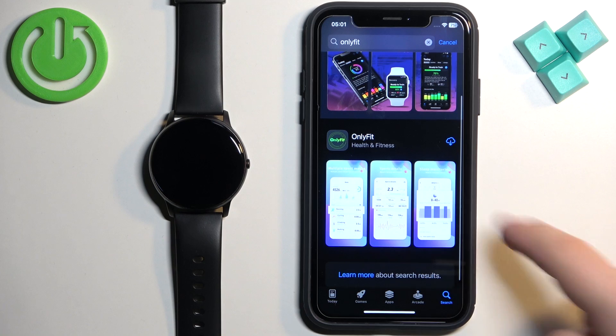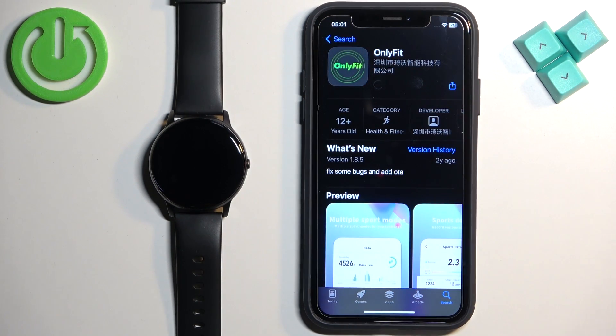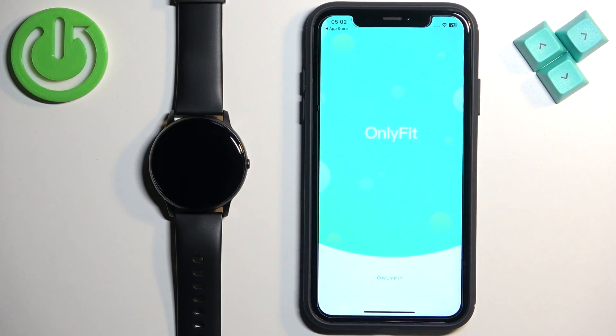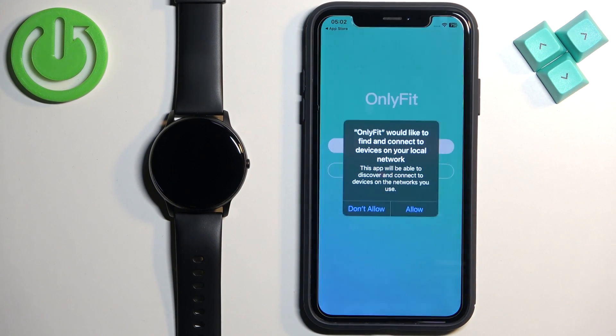You should see the OnlyFit application. Tap on it to select it and tap on the Get button to download and install it. Once the application is done installing, tap on the Open button to open it. Once you open the app you will see a couple of pop-ups about permissions. The Bluetooth one is required, so I recommend tapping on OK.